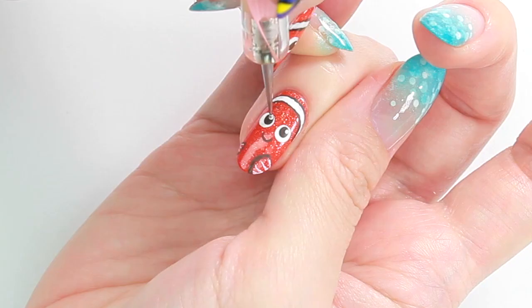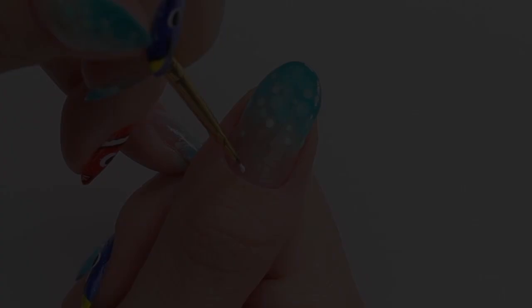He goes to his eyes to complete. Since we are creating Finding Dory nails, I decided to paint one of the new characters, Hank.